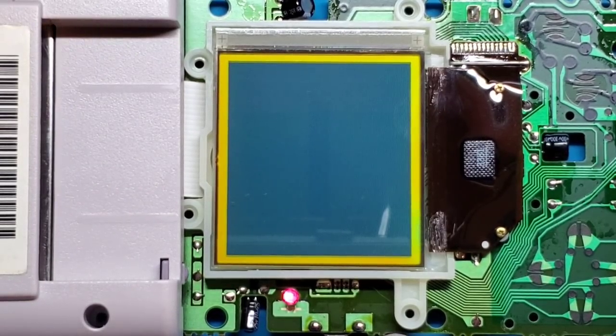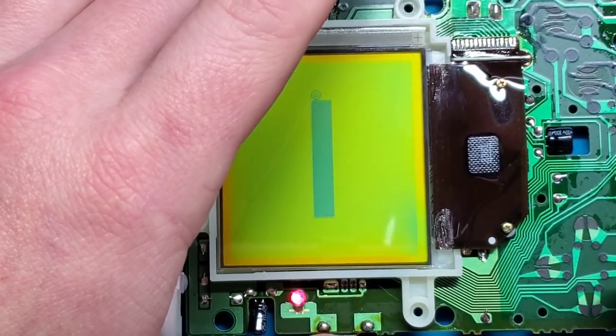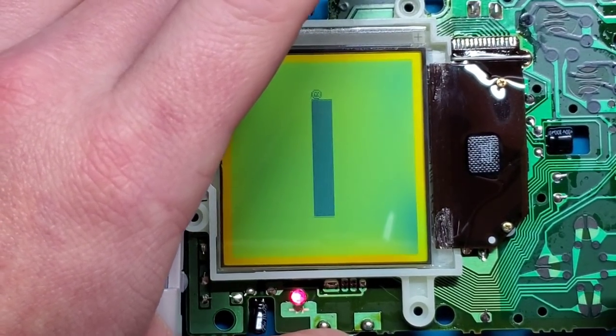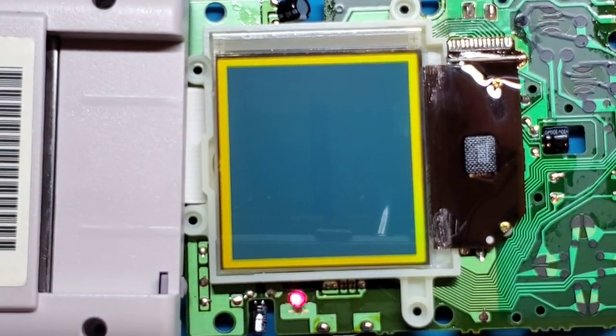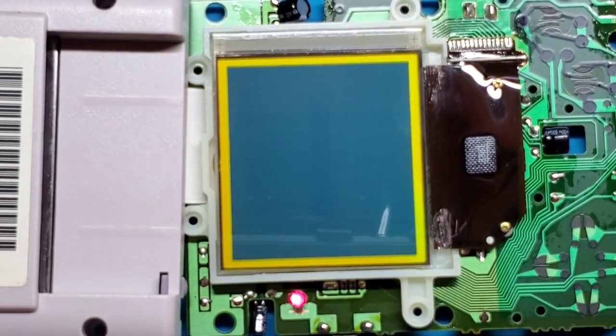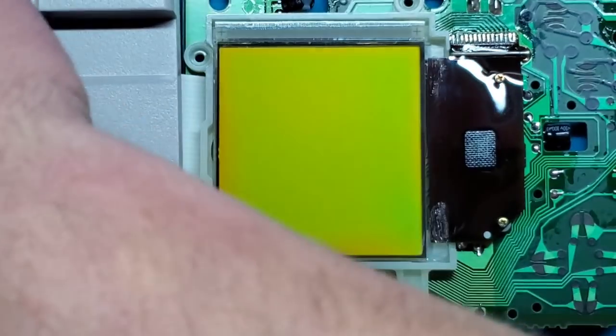Let that cool down and let's see what that looks like. That's not too bad — that might even be good enough. So let's turn this off, take the batteries out, and start reassembling it.